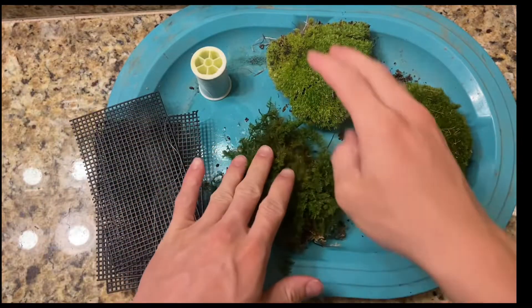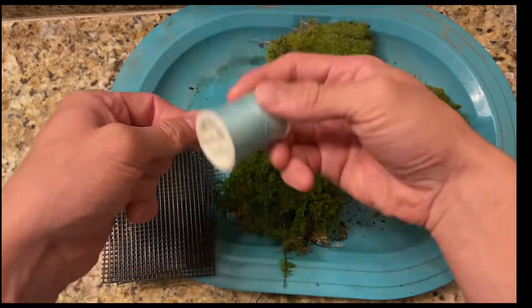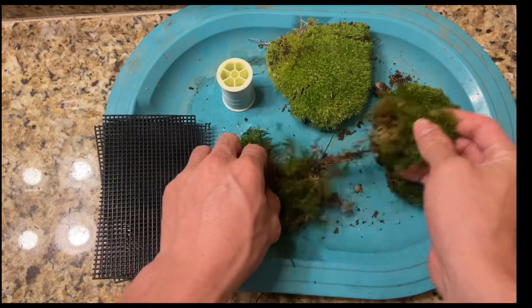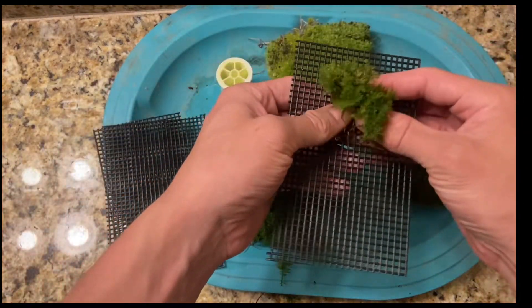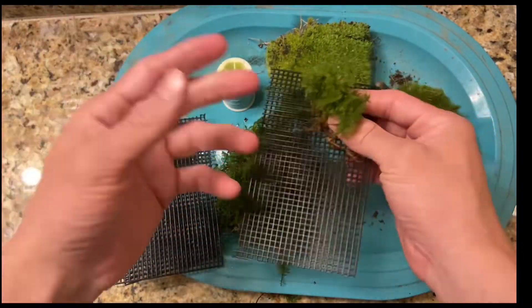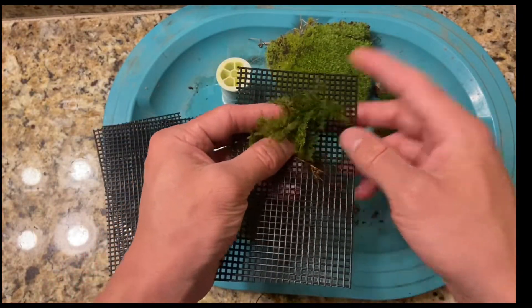Now I have my moss portions, my mats, and some yarn. I'm simply going to break up these bits of moss and attach them to the mats, yarn them down or tie them down, then plop them in my tank and see how they do.